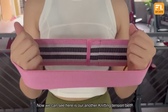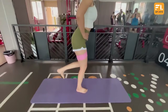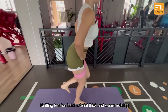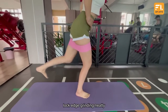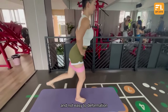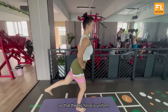Now we can see here is our knitting tension belt. The materials are thick and well-resisting, with block edge gradient, strong and durable, containing latex interwells for better elasticity, and do not easily deform. With a precise design, it is not easy to roll, so that the leg force is uniform.